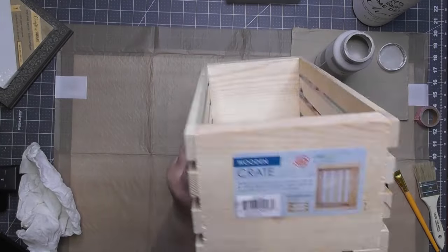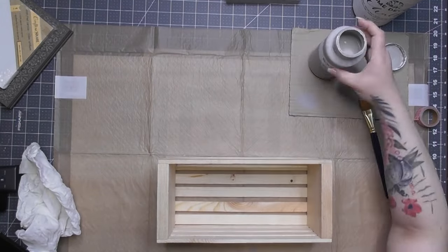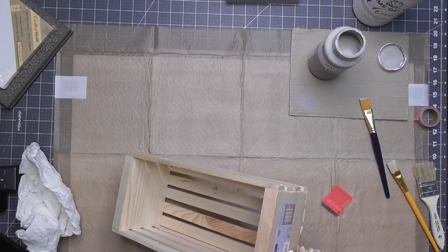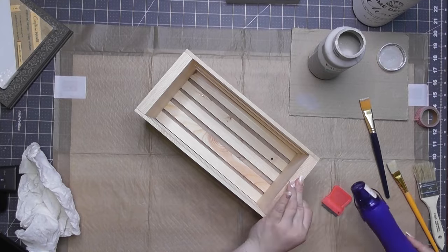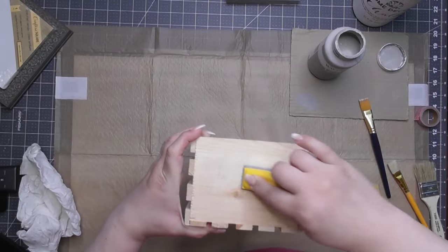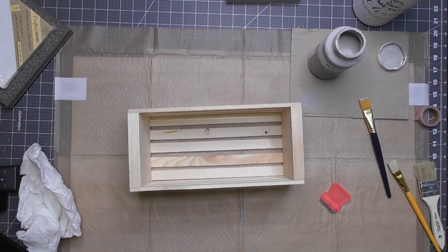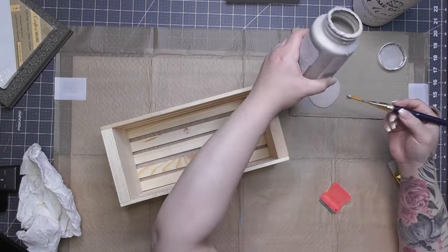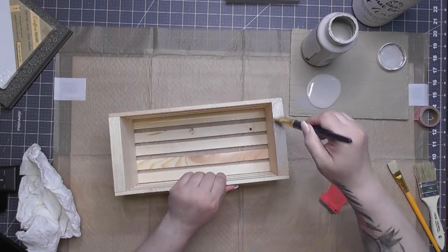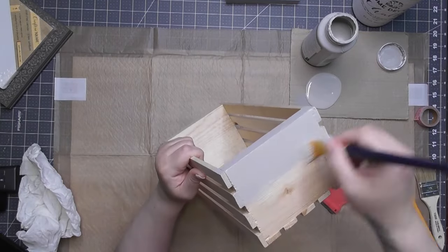Here is our wooden crate — the last project. Everything here is from Walmart. I found this little wooden crate in the craft section where they have letters and wooden items. I took off the label and used my finger sander — I love that finger sander, it's available in my Amazon shop, it's velcro and works perfectly. This crate was about $6.88, which is a great price for the size.